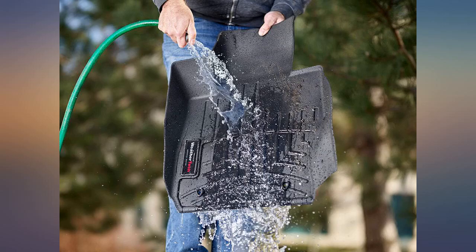It keeps the carpet clean and the truck smelling good. Easy to take out, wash off, and reinstall.